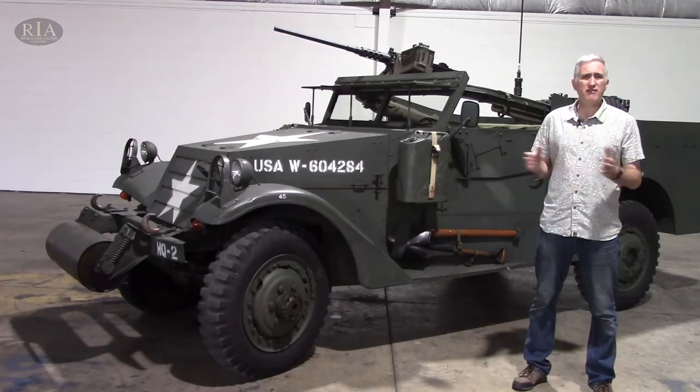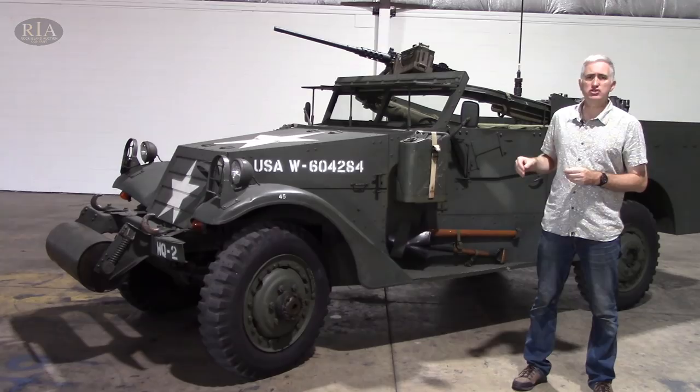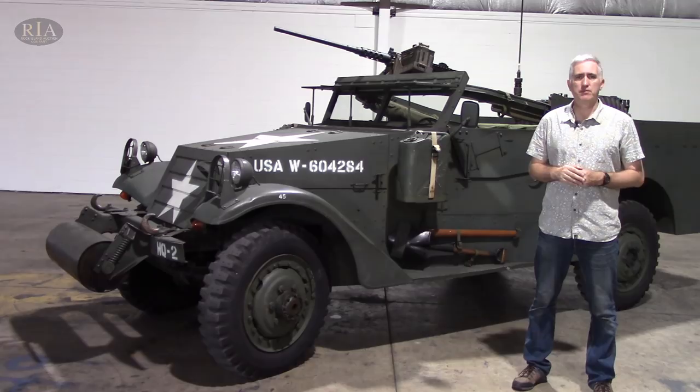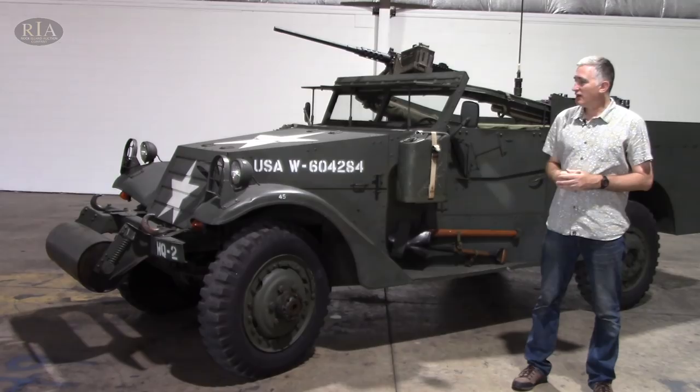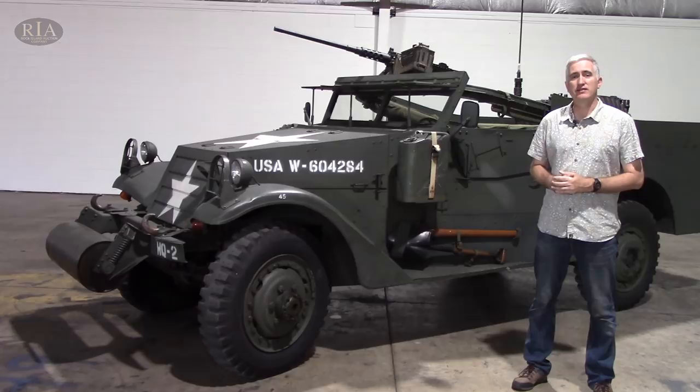The M3A1 was further improved primarily by looking at the body. They eliminated the rear doors, widened the body to be flush with the rear wheels so you don't have that shelf anymore, and they lowered the skate mount a little bit. I've been asked to come down to the Rock Island Auction Company. They have this M3A1 here that they'll be flogging at their September Premier Auction in 2018. If you're watching this a little bit later on, you missed it. Let's have a look and see what they've got.